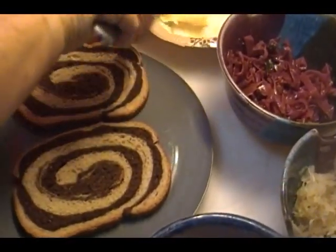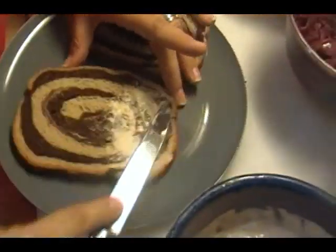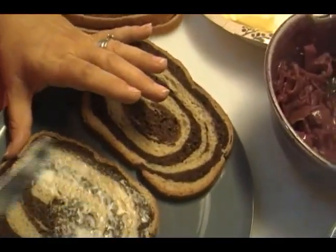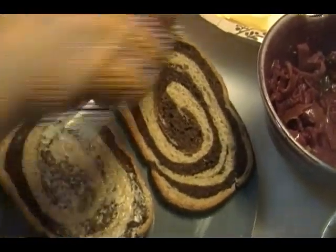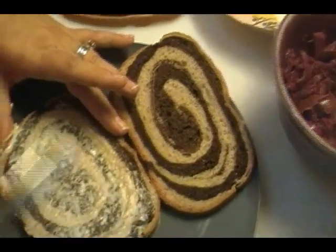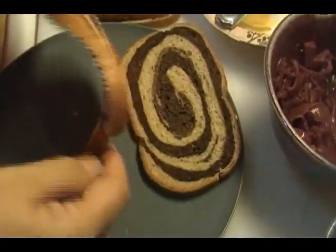I have had rubens that were questionable — where they serve it to you and it's not on rye bread, it's not been grilled. They just heated up the meat on the grill and put it on the bread, and then you get a soggy sandwich. Can't do that.